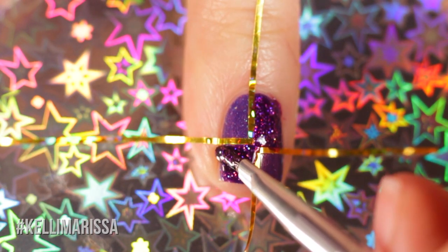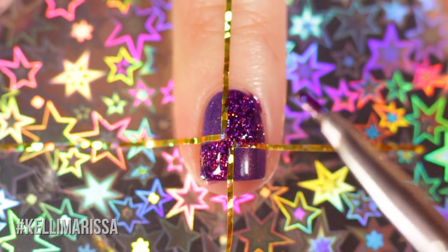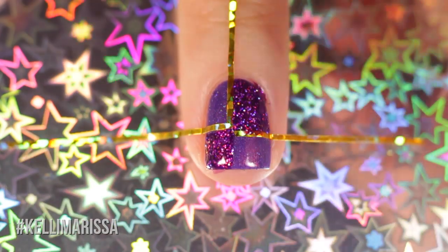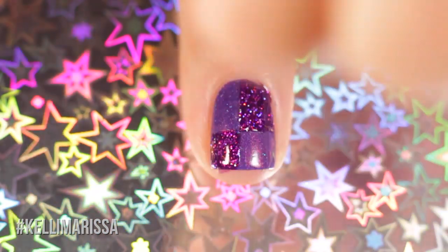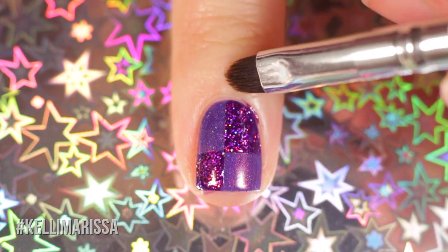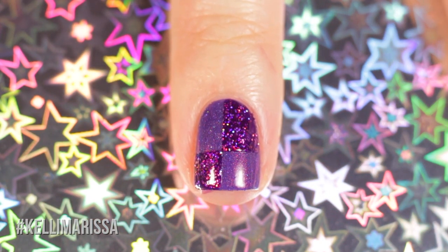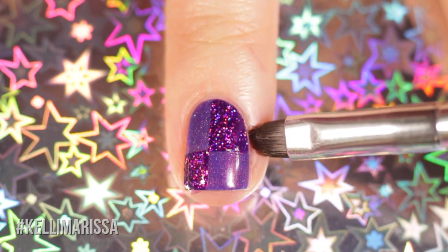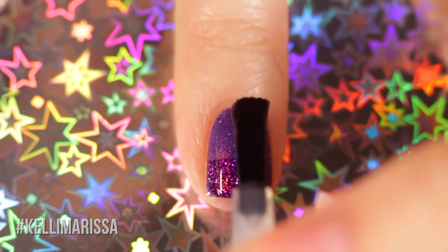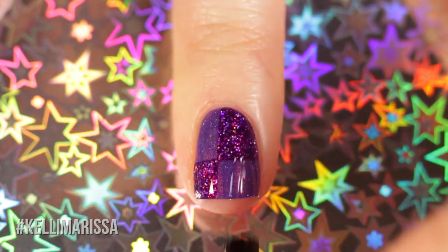Work super quickly filling in the area, then peel off the tape while the polish is still wet. It's easier to peel up the tape in reverse order — peel the last piece you put down first — so there's no weird pulling or tearing. After peeling, take a small cleanup brush with pure acetone to clean up any weird lines around the cuticles, then go in with top coat once more to seal in the design.